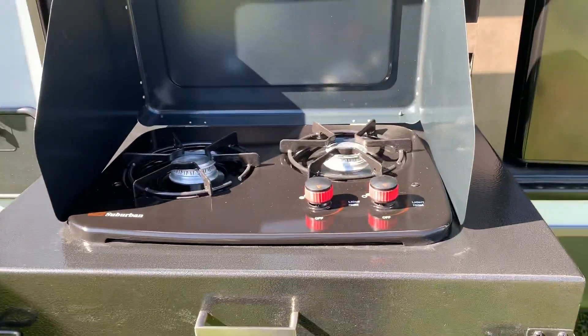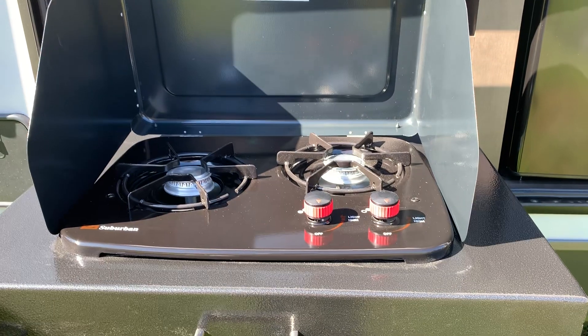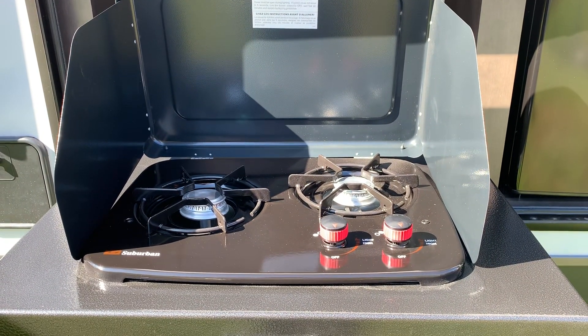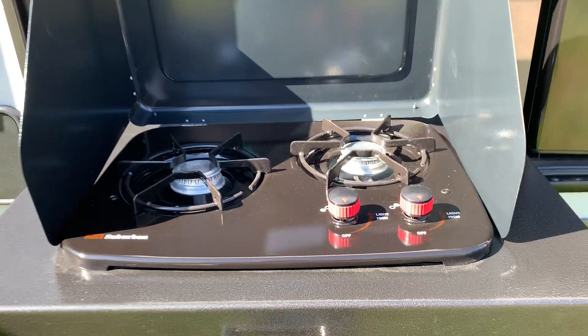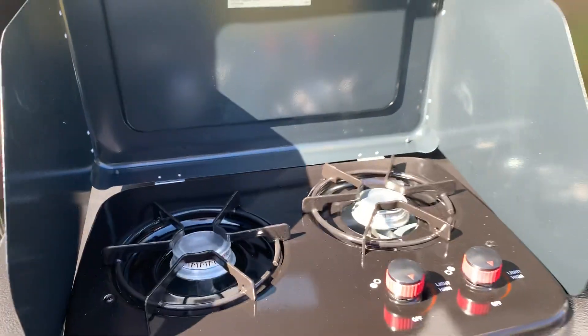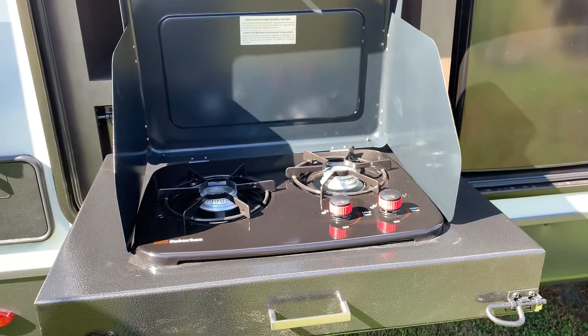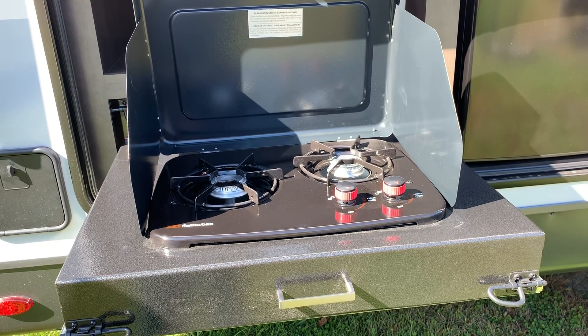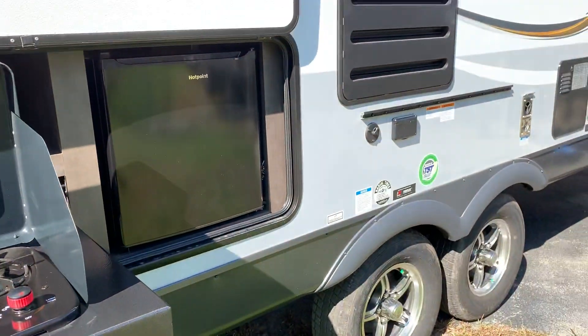Another thing that they switched back — it used to be this way, but they switched from having a grill for a short time. Now they have the two-burner cooktop, which I like. I think that's a better way to go because it gives you the option to have the cooktop outside and also the griddle.